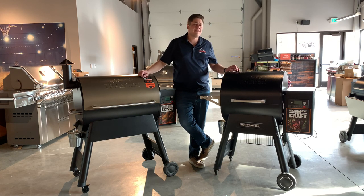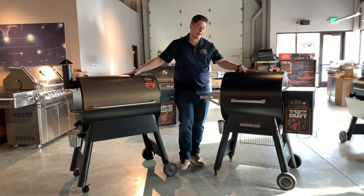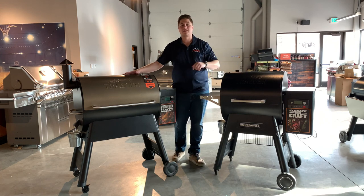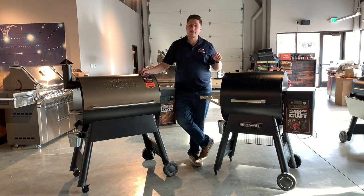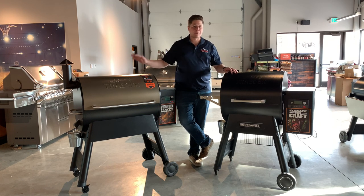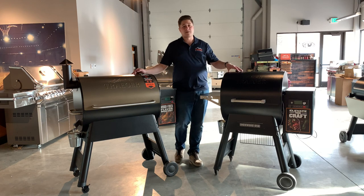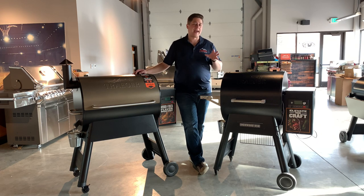You're talking about a significant price difference — four or five hundred dollars. So we sort of have a good, better, best now: the good is the Pro Series, the better is the Ironwood, and the best is the Timberline. If you want the best grill Traeger offers, you need the Timberline. But if you want a higher-end Traeger product — something not available in big-box stores, not a Home Depot or Costco product — but don't want to break the bank, the Ironwood is anticipated to be our most popular smoker. It's targeted towards the average consumer who wants a little bit nicer product.